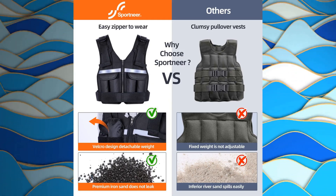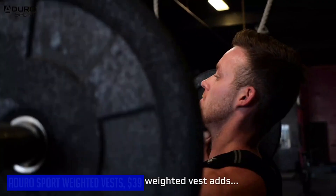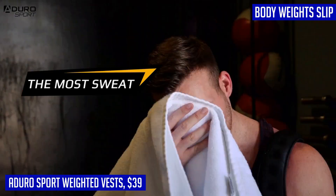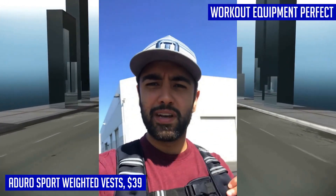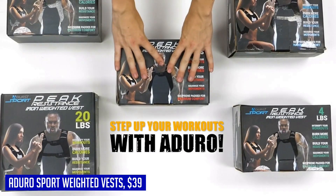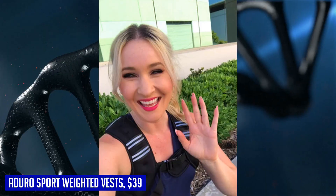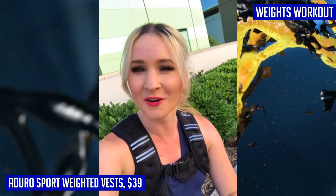The Aduro Sport weighted vest is the perfect addition to your fitness routine, designed for both cardio and weight training to add extra resistance and increase the intensity and efficiency of your exercises. Made with adjustable front belts and soft neoprene material, it offers maximum comfort for men, women, and even kids. The non-slip design keeps the vest in place during any activity, and a convenient mesh pocket on the back allows you to add additional weight pockets if needed. It is backed by the Aduro Sport lifetime limited warranty and US customer service.